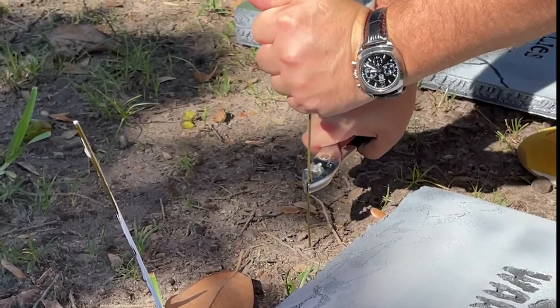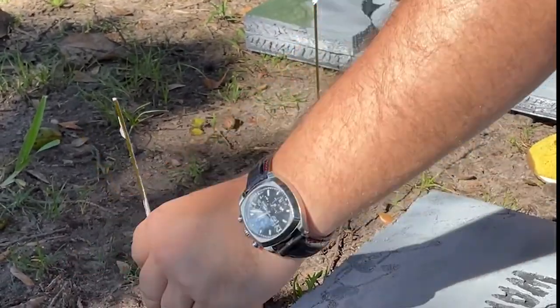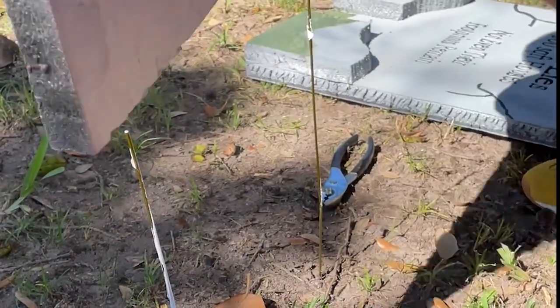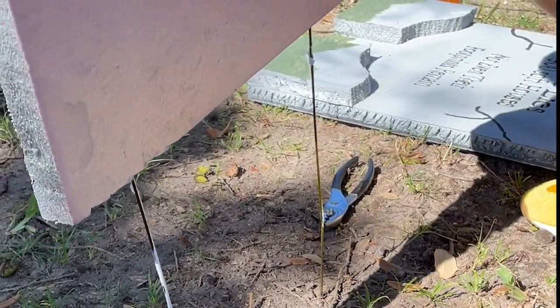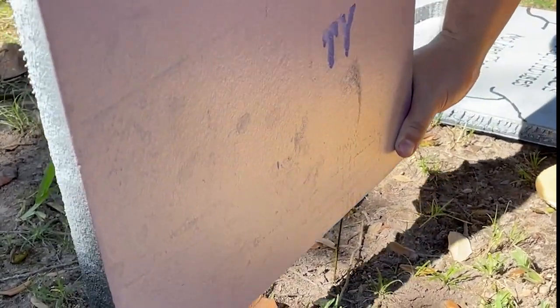We installed them in the ground using coat hangers cut in half — just shoved them straight into the dirt and then put the tombstones in. Since making this video I have gone out and put some dowel rods in the back and taped them to the tombstones, because the wind really wants to catch the boards and bend them over.